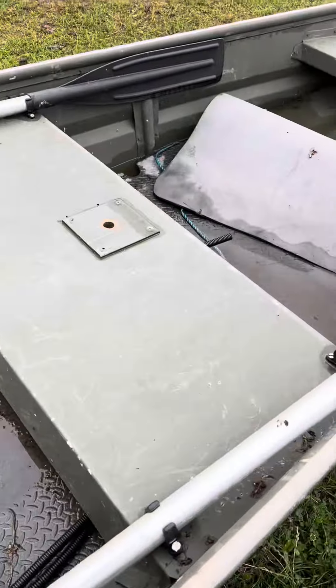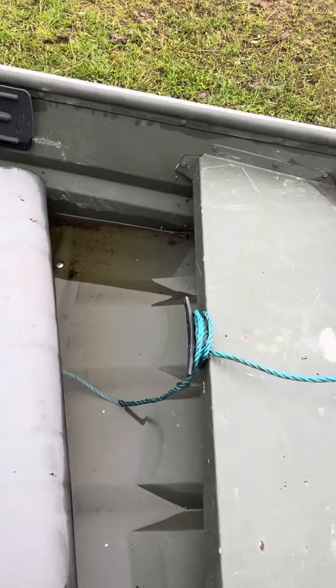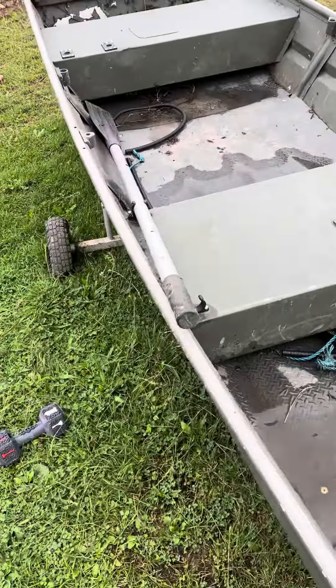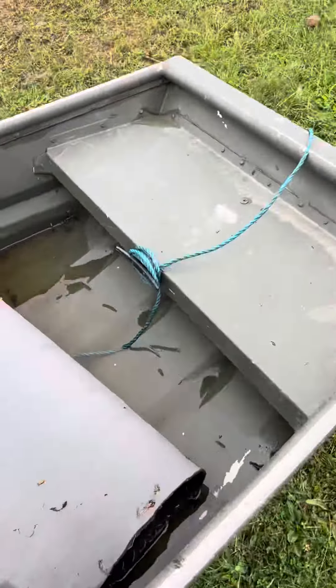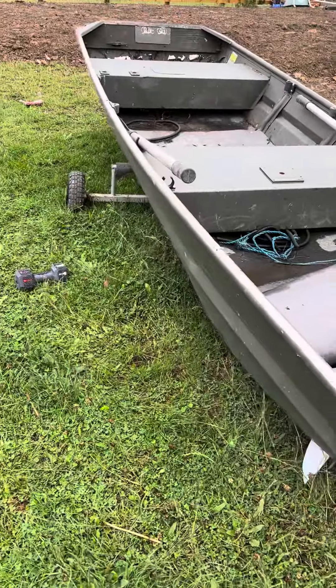It's definitely watertight — because it's been outside for the last three or four days and it's holding plenty of water. So it's definitely watertight. There are two oars. I don't know anything about boats whatsoever, but I hope this helps you.